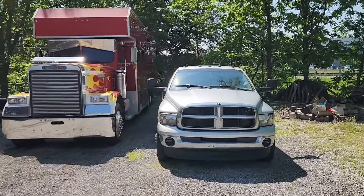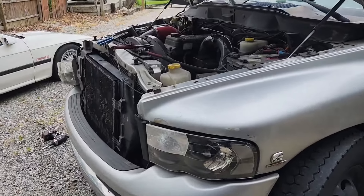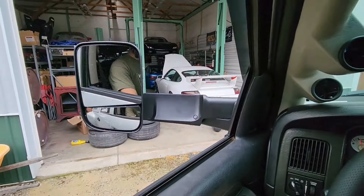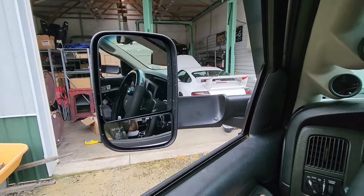Here's the folding power option - one of the control boxes for the wireless folding mirrors. So per usual it started to rain on me when I'm doing outdoor projects. Press down and they fold in - freaking sick. Press up and they fold out. How sick is that? Definitely stoked.